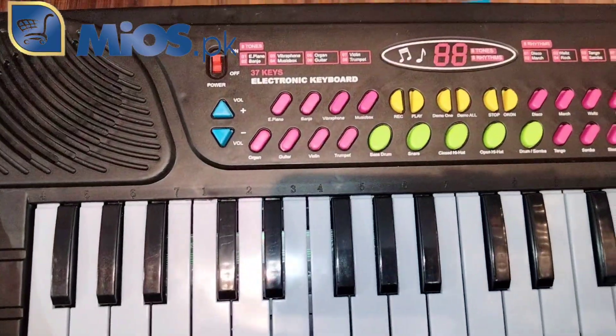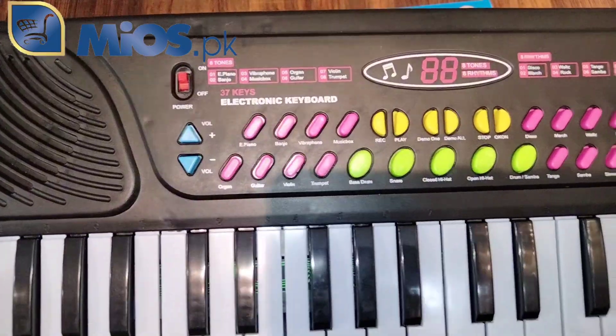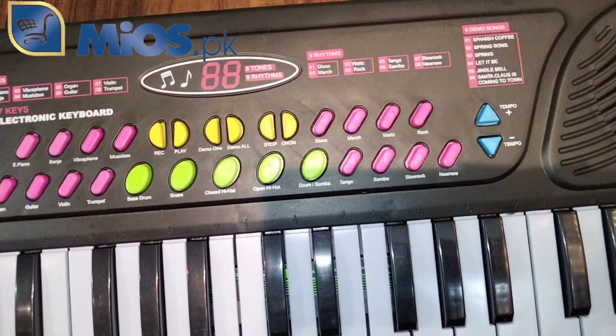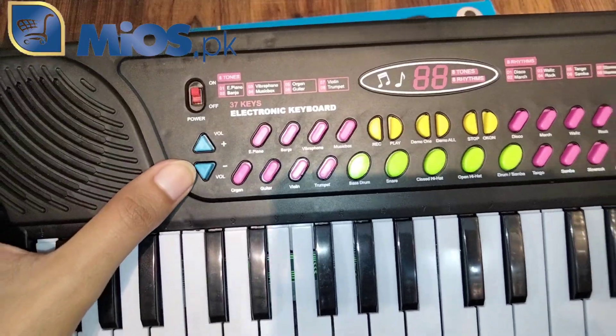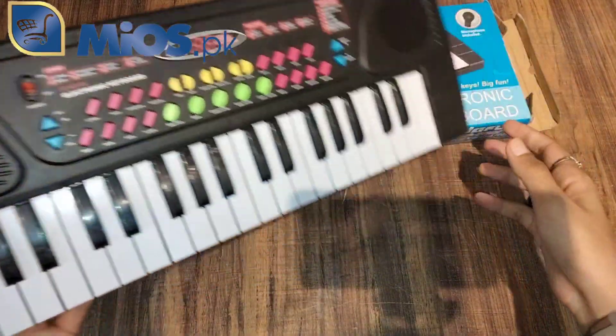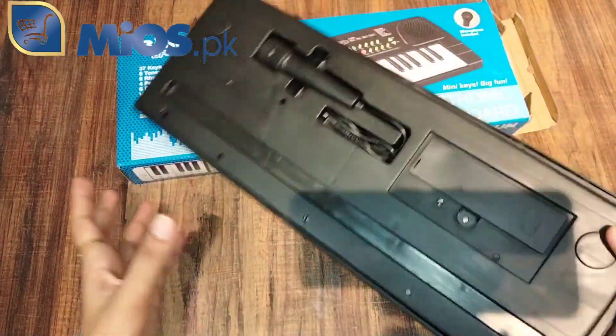There are different options like guitar, violin, and organ — you can play different sounds. There is a volume option which you can use. Besides, you can also add a mic for your child.